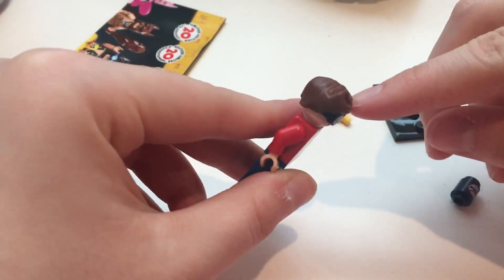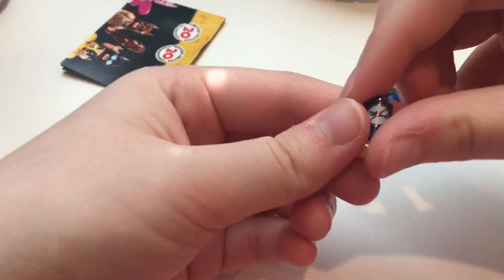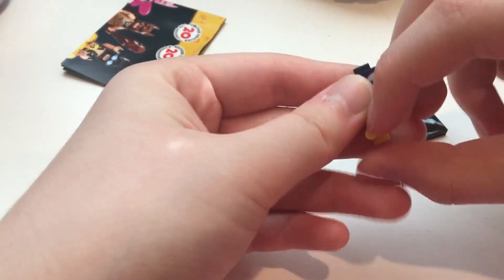It's got a nice swoop hairdo, and then his accessory is this shark repellent, which is pretty funny.